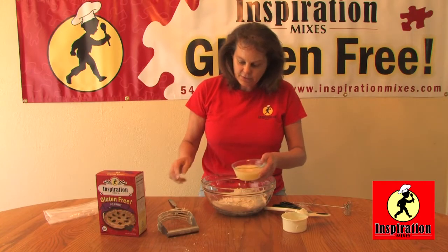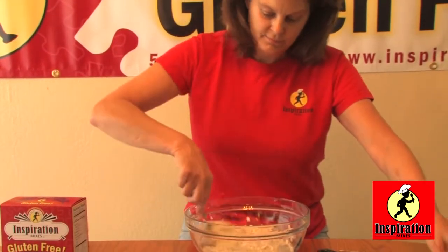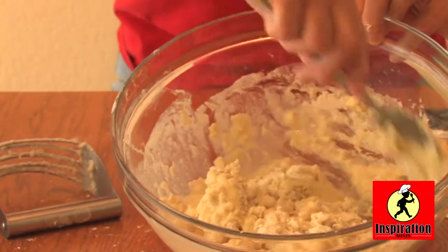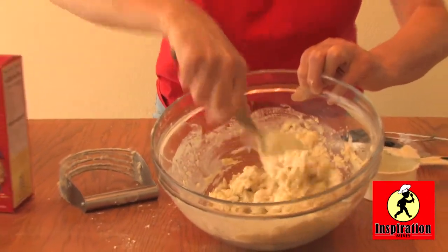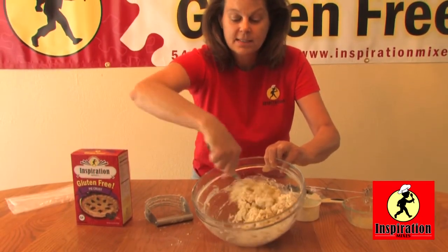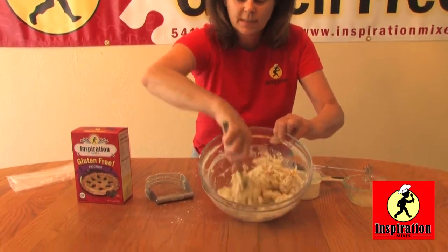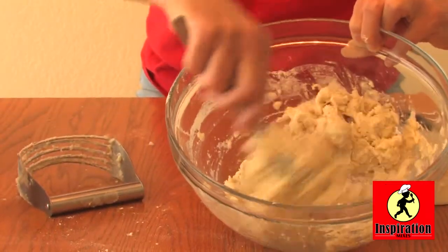I've mixed that all together and now I'm just going to add it and stir it until it's moistened. Now if you're vegan, of course you wouldn't add the egg, but you need to add two tablespoons of applesauce and a teaspoon of baking soda. That will give you your flakiness — it will be a little bit heavier crust, but it will still be nice and wonderfully flaky.